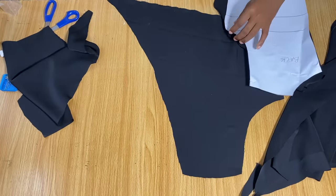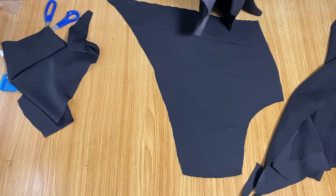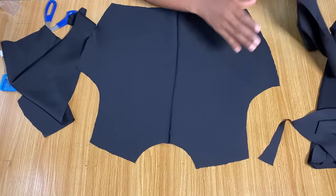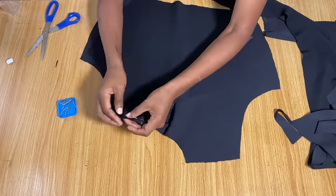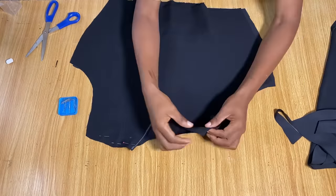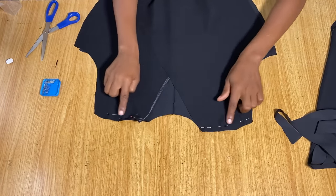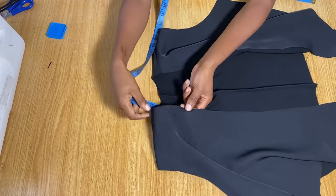Now we're going to join the front and back pieces together. Place the back piece down, put the front pieces right sides facing together, pin them down on the shoulders, then go ahead and stitch the shoulder seams.